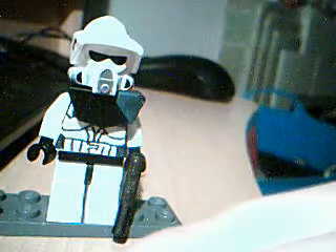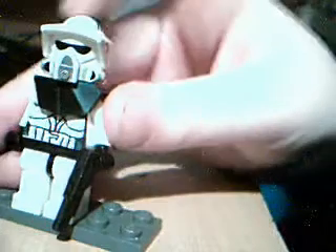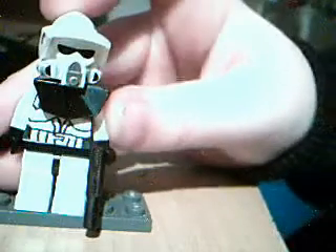Hey YouTubers, today I'm going to show you my half trooper commander. I haven't come up with a name for him yet, so if you've got a good name for him, post it in the comments.